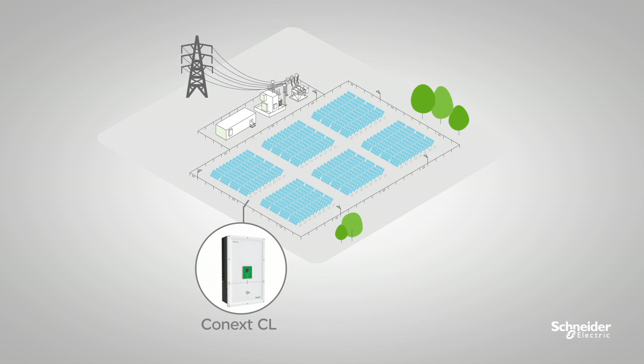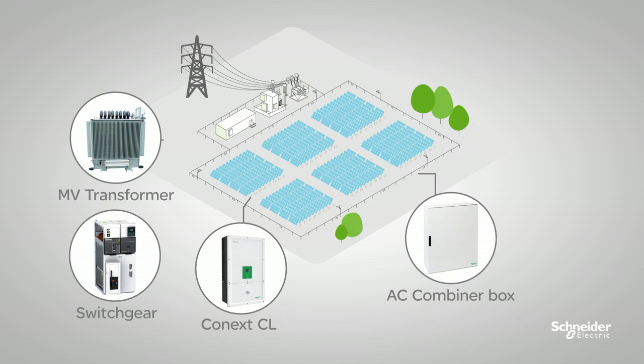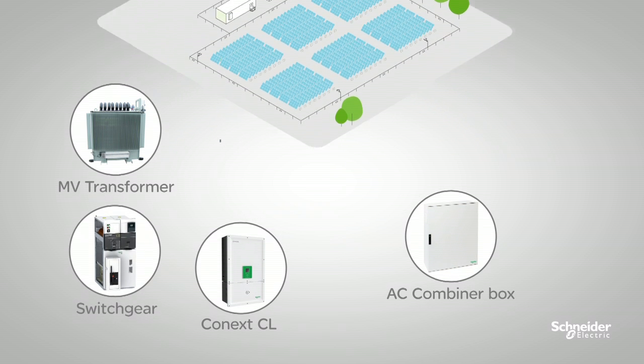The Conext CL is built for decentralized architecture with full grid support features, and is compatible with a broad range of Schneider Electric's low and medium voltage products and industry-leading system capabilities. It's backed by Schneider Electric's global service infrastructure and expertise in energy management.